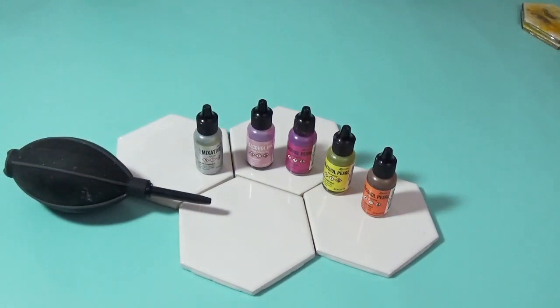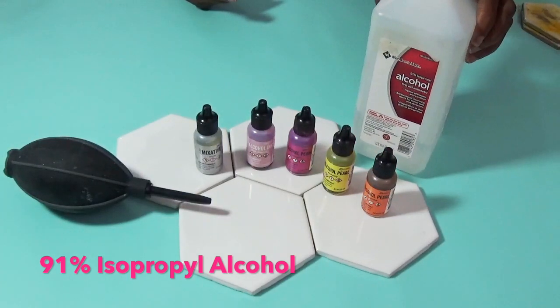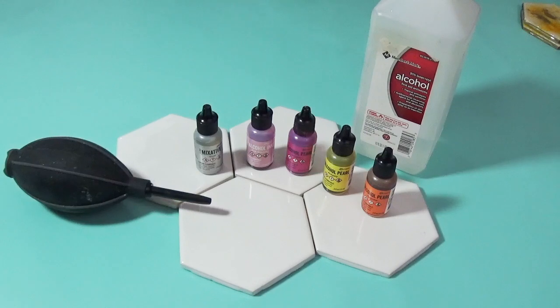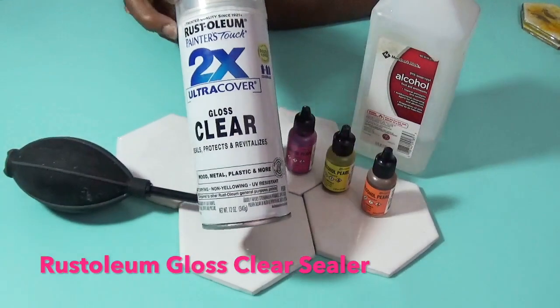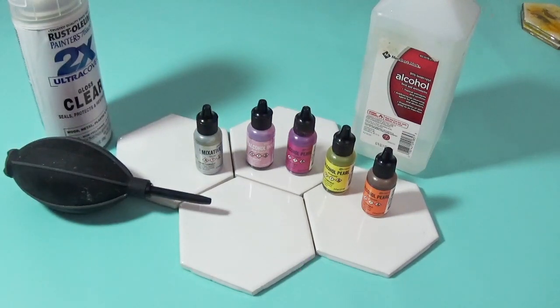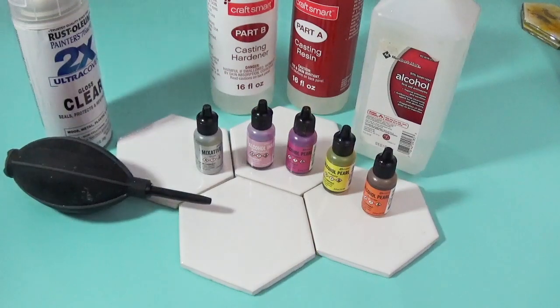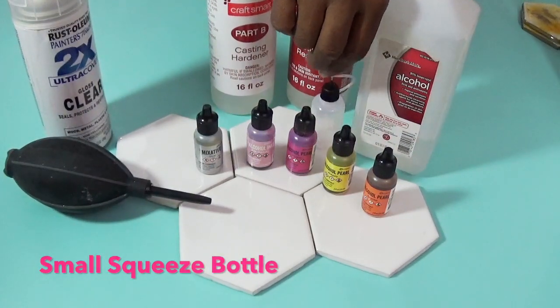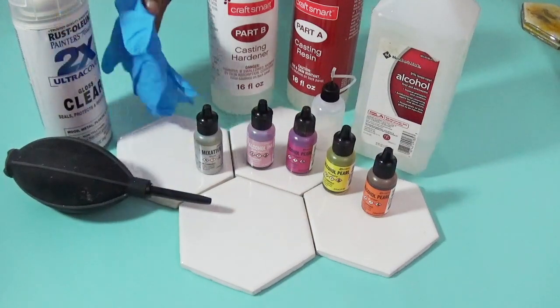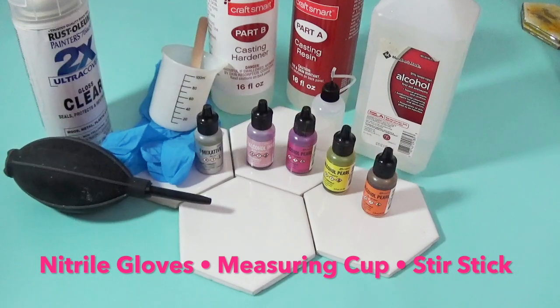This is a Tim Holtz blower. In addition to the alcohol inks, we are going to be using 91% isopropyl alcohol. Once these are colored, we are going to seal them. I'm giving you two options: you can seal these with the Rust-Oleum Painter's Touch Clear Gloss Varnish, or you can seal them in resin — that would be the Craftsmart Part A resin and Part B hardener. You also need nitrile gloves, a measuring cup, and a stir stick. This is really very simple.